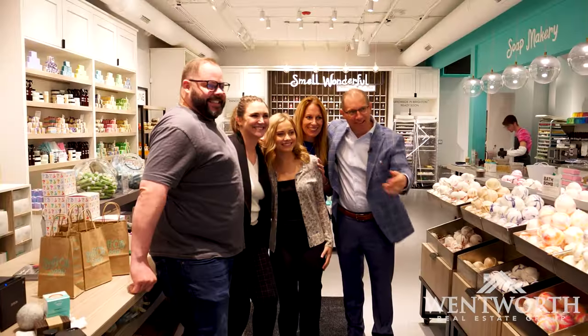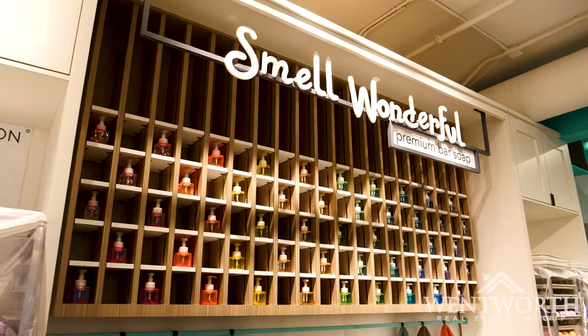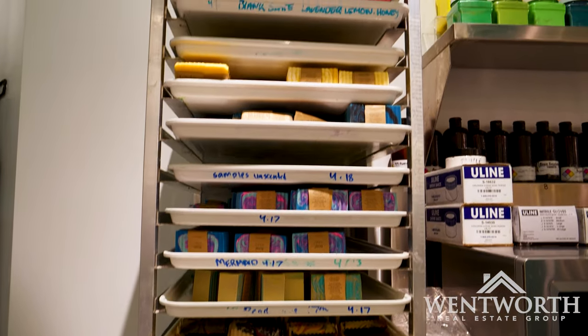I will tell you, the adults definitely get involved here. I don't want to say it's addictive, but I would disagree and say that it is. It certainly has a draw to it, that's for sure. It's a fun, inviting atmosphere — and something different.